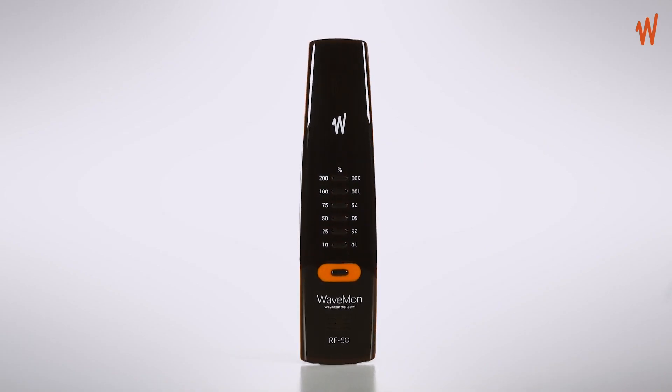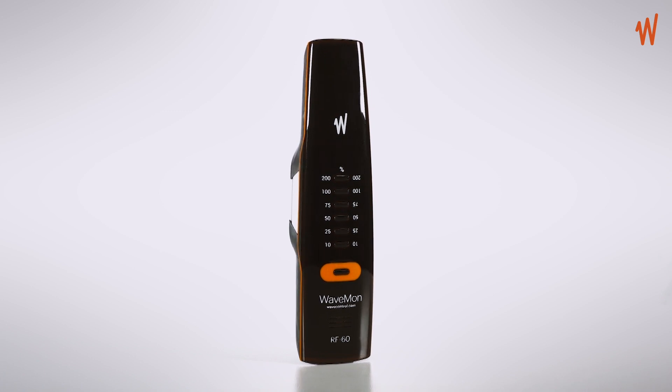First of all, you have the Wavemon. It's a very light and easy to hold unit, so it's easy to carry on yourself.